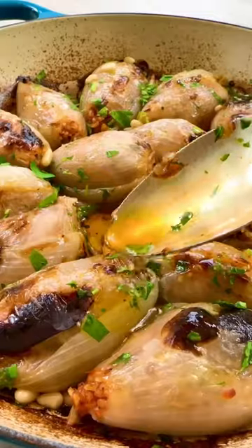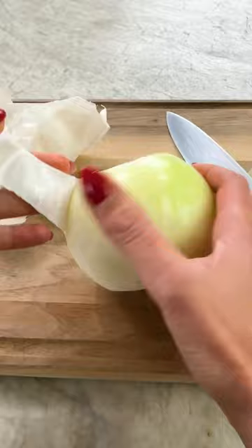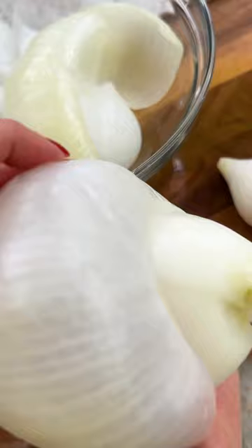I bet you've never cooked onions this way before, and boy are these delicious! A must try! If you're looking for something new to bring to the Easter table or any time at all that will have people calling you chef-y-chef, try these easy Greek stuffed onions.